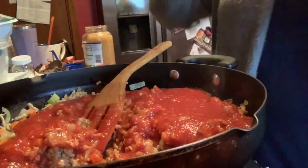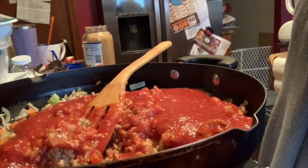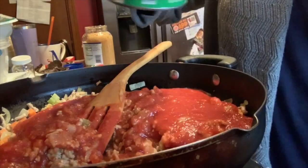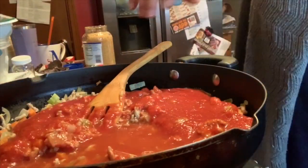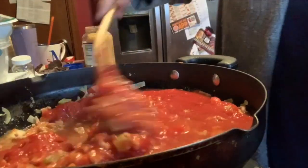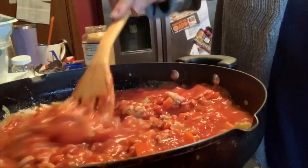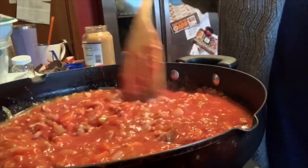I always add a little bit of water to rinse out the can — probably about a half a cup. Give it a swish and pour it in. We're going to let that cook a little bit before we add our seasonings, though I don't think it really matters.